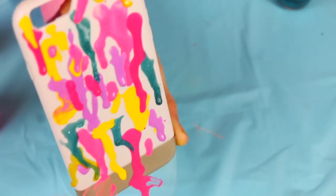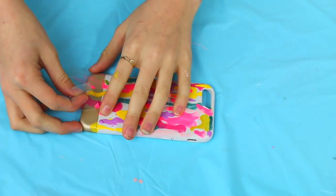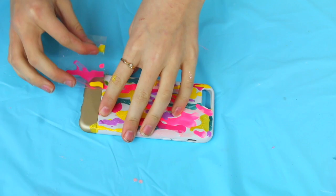Once it is completely dry with all your pretty colors, you can peel off the tape. As you can see, I had some paint go through the tape, which was disappointing, but it still looks so cute!